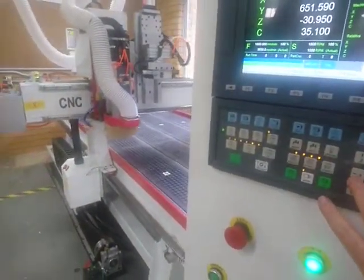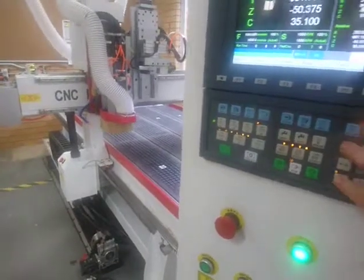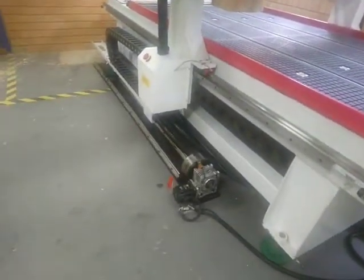So that's Y motion. We've got X motion in those two directions, Z motion down and up, and we've even got our rotary motion down here on our fourth axis.